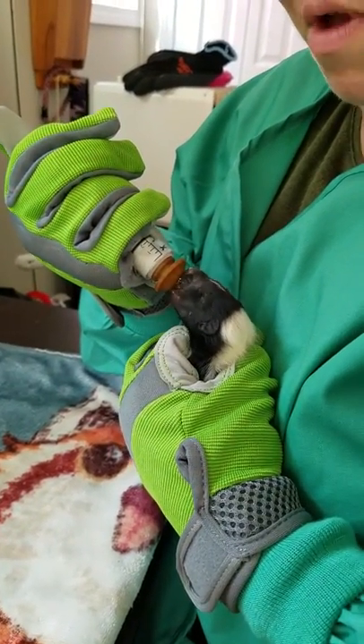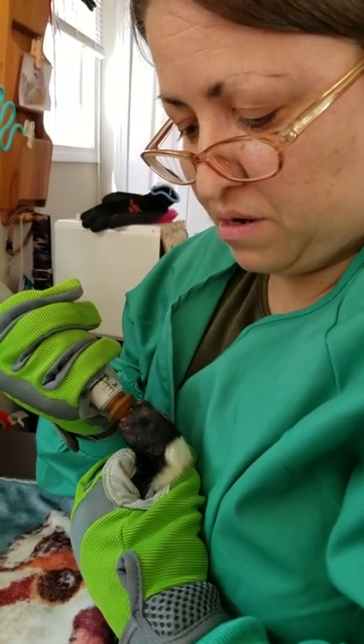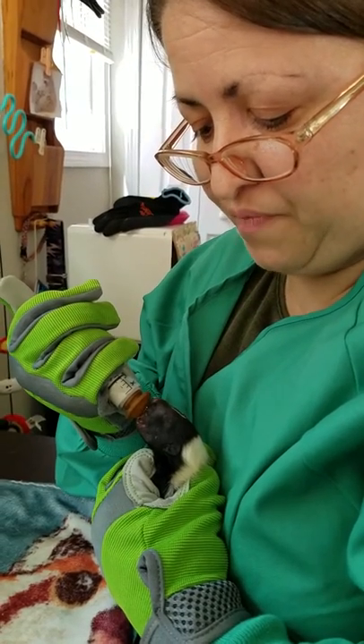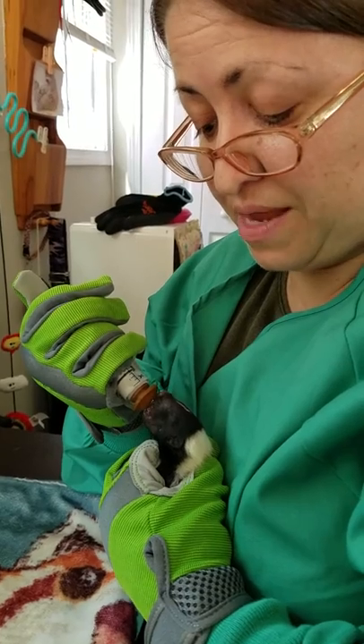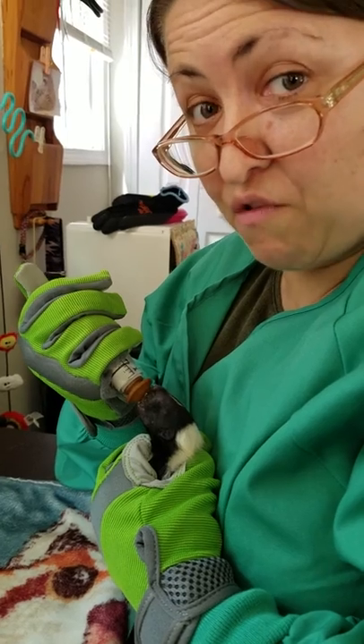Again, you see I have a long sleeve shirt underneath this — I have extra protection. He is young enough that I'm not worried about anything, but you still want to be very, very careful because again, RVS. That stands for rabies vector species. This one's probably okay, but you always have to be careful.